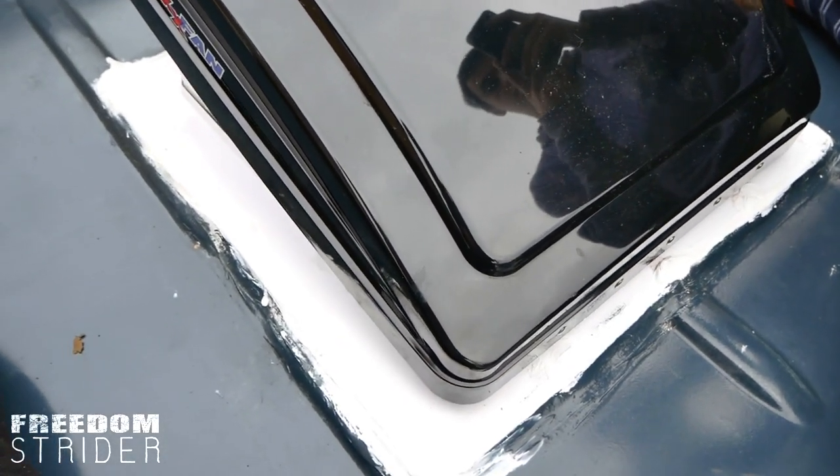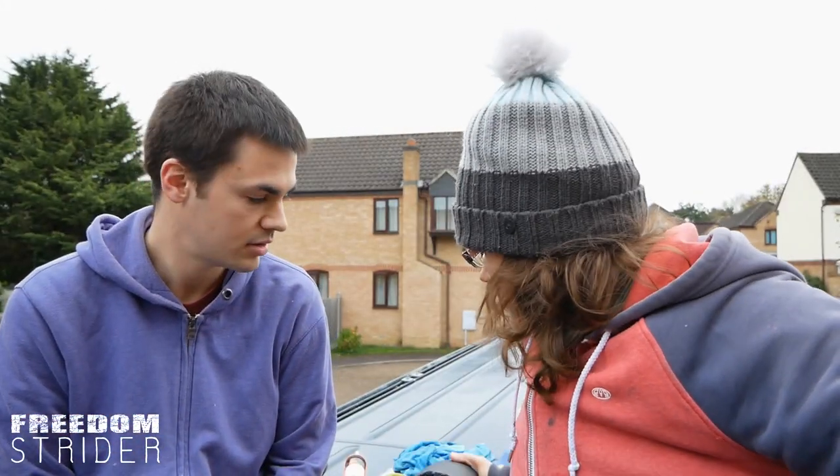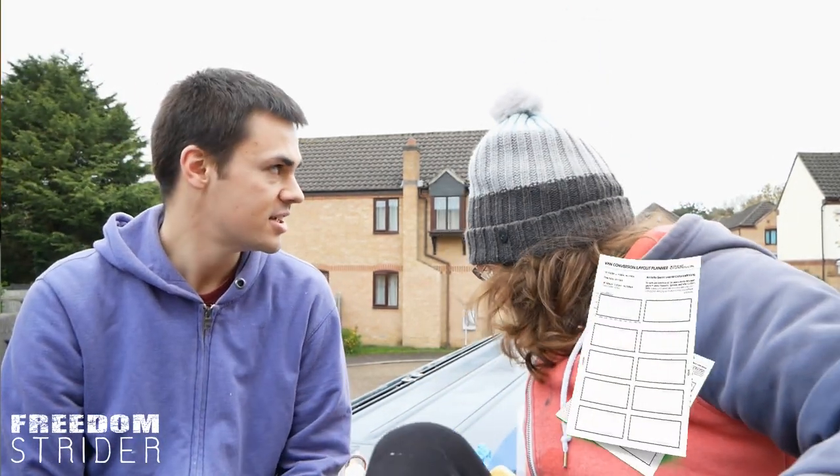Okay, so I've put sealant all around, just to redo this inner ridge, just in case. Now we're just going to wait for it to dry. Yeah, now we're just waiting for the sealant to dry. Hopefully it isn't going to take that long, because we don't have a lot of time. It's 9:30 and the rain's coming at 2.